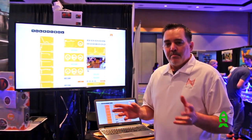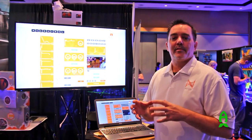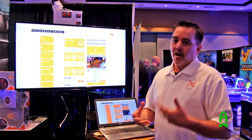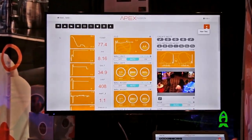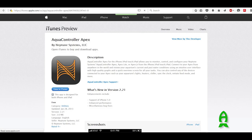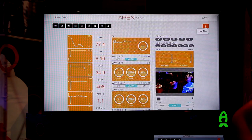You saw the hardware and that stuff's all nice. Everybody loves the gear. But where everything comes alive is in Apex Fusion right here. Apex Fusion is our cloud service that allows you to have access to your aquarium and everything that's going on in it anywhere in the world. It works on any device — Android, iOS like an iPhone or iPad, or your computer. You don't need to download any app to make it work. It just works.